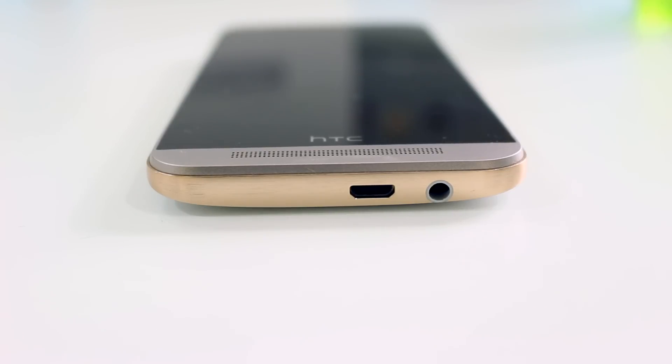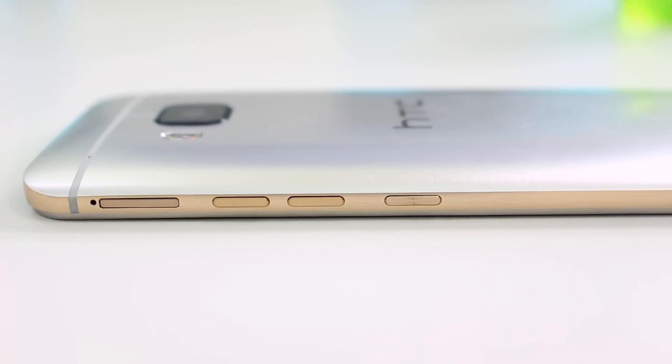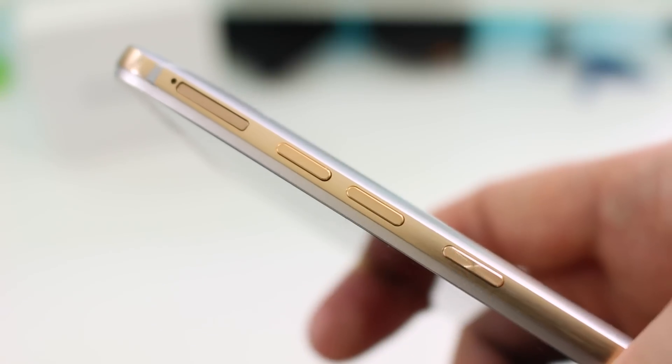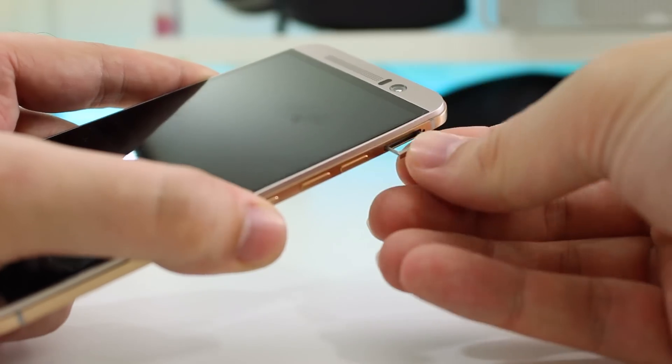On the bottom edge is a micro USB port and a 3.5mm headset jack. On the right edge there are now individual buttons for the volume, and the power/sleep key has been moved onto that side as well. We also have the micro SD card tray for expanding your storage.